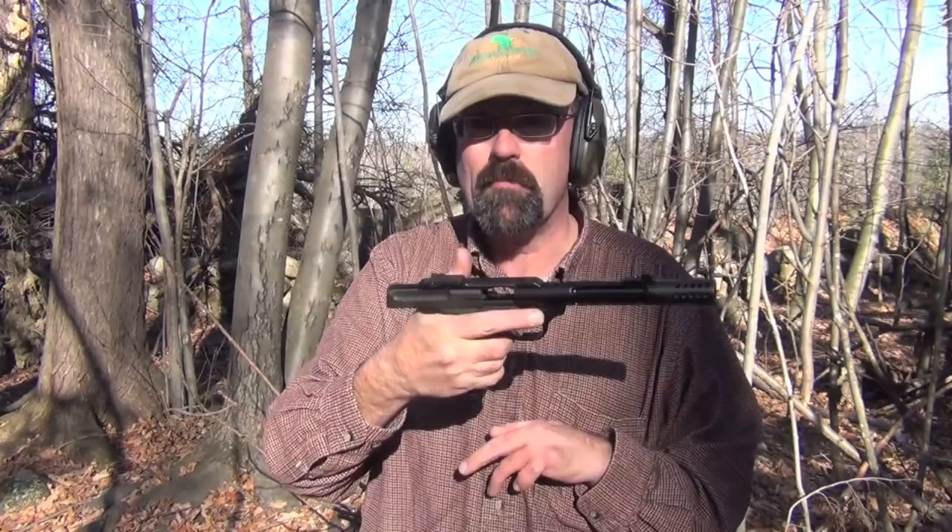Hey folks, we're up here today and we're going to be talking about the Browning Buckmark. In this case what we have is a Browning Buckmark with the Tactical Solutions barrel, which is set up so you can add a suppressor.